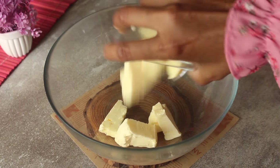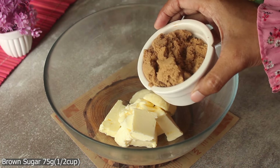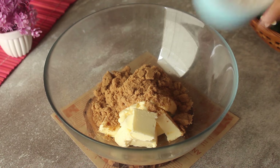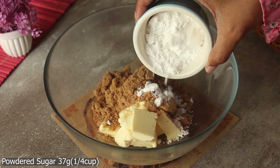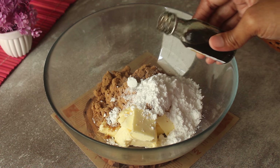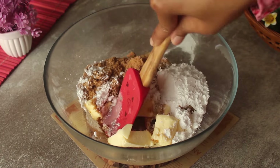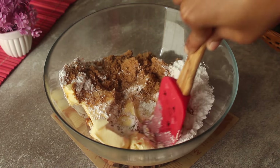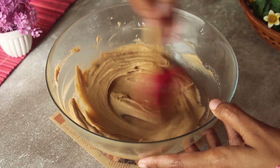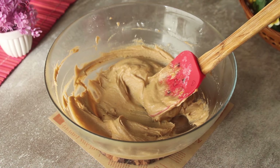We will add brown sugar and powdered sugar. We will also add a pinch of salt and vanilla essence. We will mix it well and make it a smooth mixture. I have mixed it well and it has become a smooth mixture.